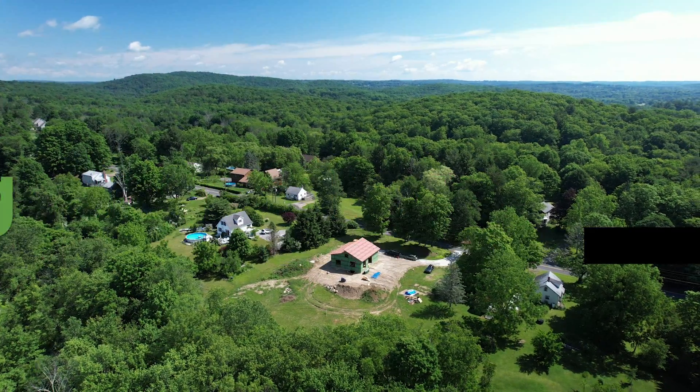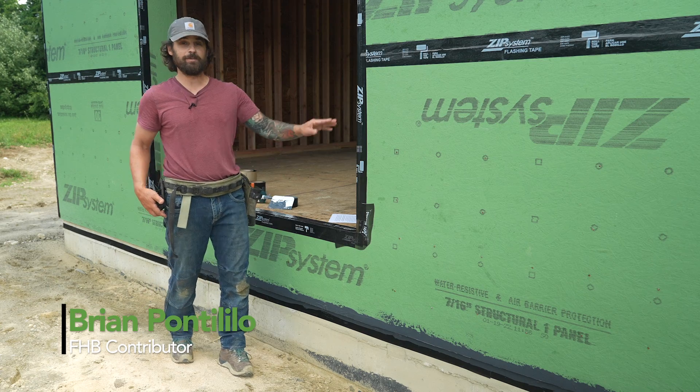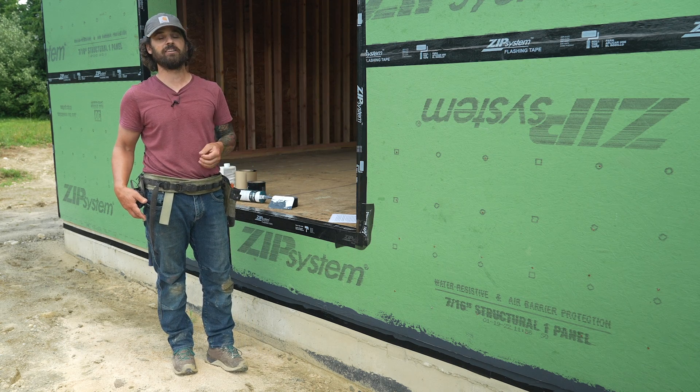So we're up here in Northwest Connecticut. My wife and I are building a house that we're going to live in and we use ZIP system sheathing on the walls. ZIP system is great, like many of today's water-resistant barriers, because it allows you to really efficiently take care of your water management and your air sealing at the sheathing level.